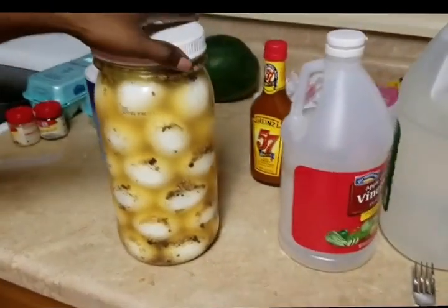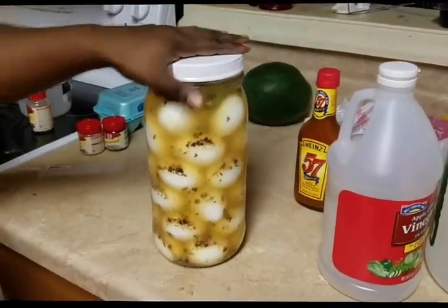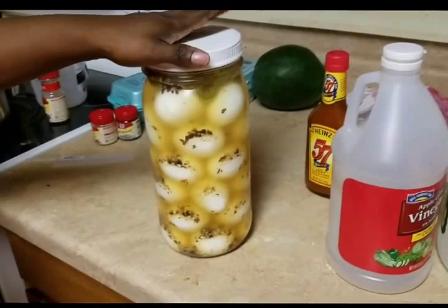And that's it, that's how you make pickled eggs with jalapeños. Bye!